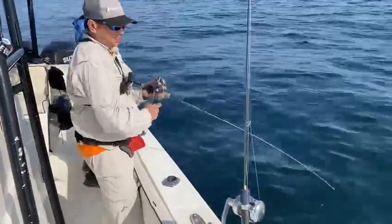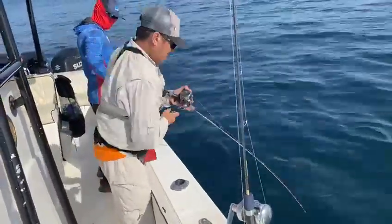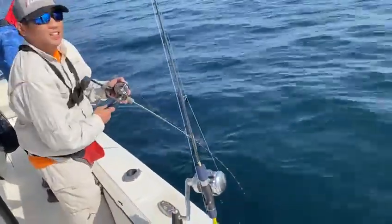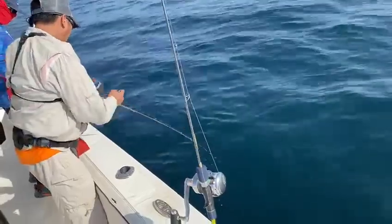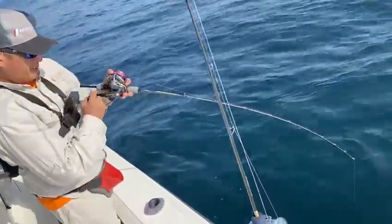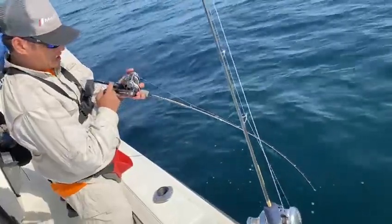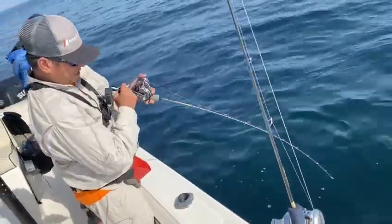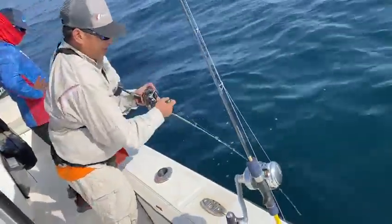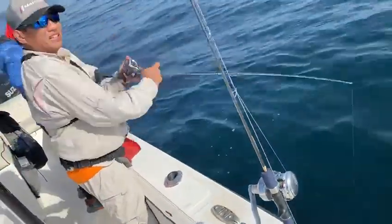Alright, we're here with Dr. Slo and we're putting the paces on this Maxell Risky Clear. I paired it up with an SOM L50 Z Japan. This is a Max 900 gram model and I'm testing it out.